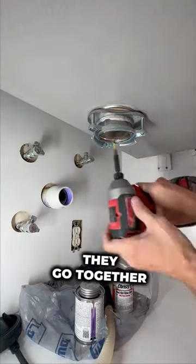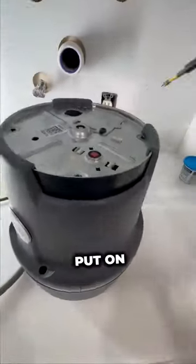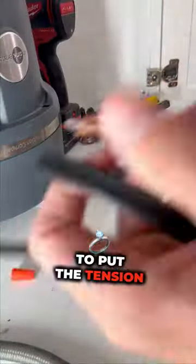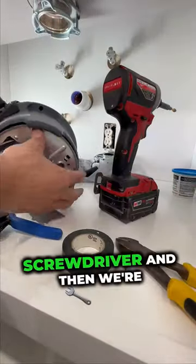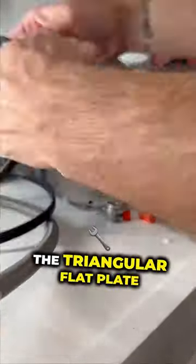As you can see here, they go together just like this. Once you've got the rings put on, you are going to put the tension ring on. You should be able to put it on by hand; if you can't, just use a flathead screwdriver. Then we're going to screw down the triangular flat plate with an impact driver.